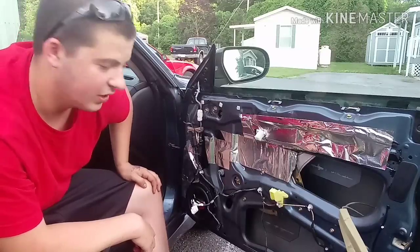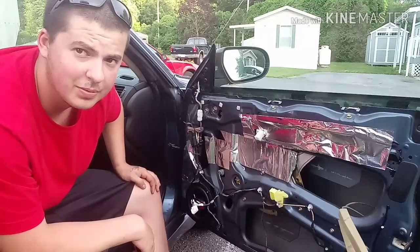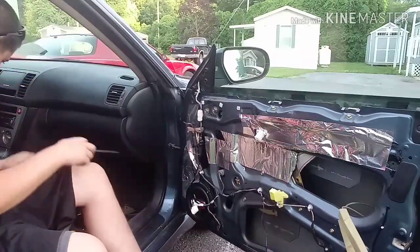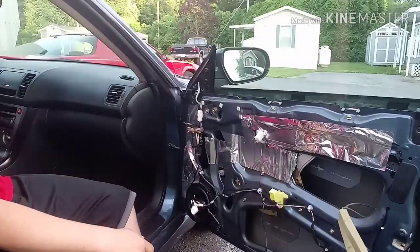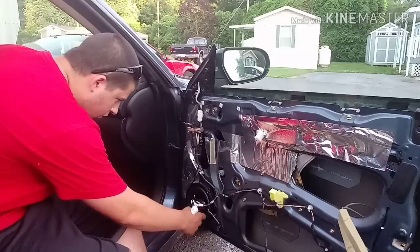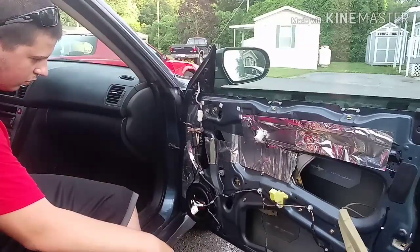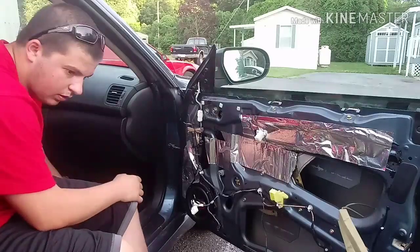I can only get one bolt to fit in — it's supposed to be a 6.5-inch speaker but it's definitely a little bit bigger than 6.5, so that's kind of a bummer. I mean, it's not going anywhere, so we'll find out if it works.